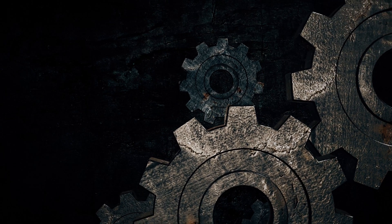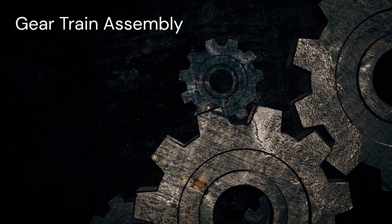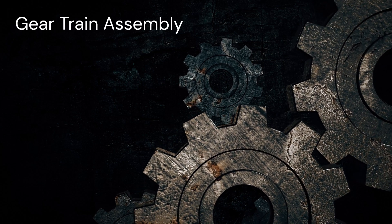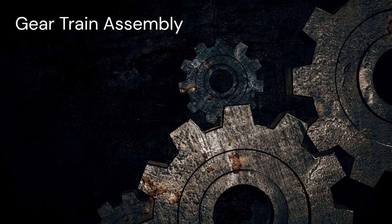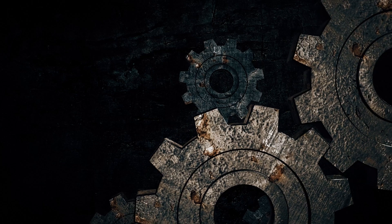Welcome back. On today's episode, we're taking a look at the gear train assembly. In this segment, you will learn about the components in the gear train and the function of each component. So when you're ready, let's get started.